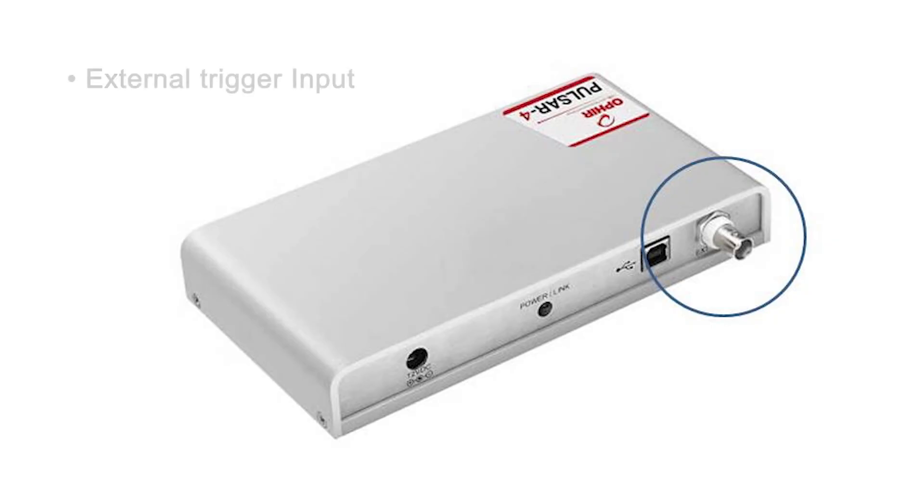The Pulsar also has an external trigger input or output, which can be used, for example, to detect missing pulses, or perhaps to log only pulses of interest and ignore others.